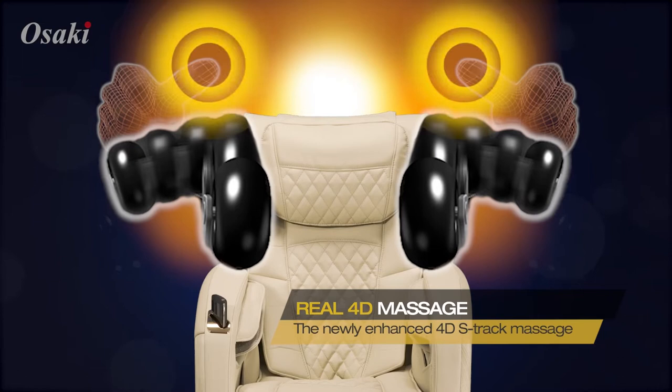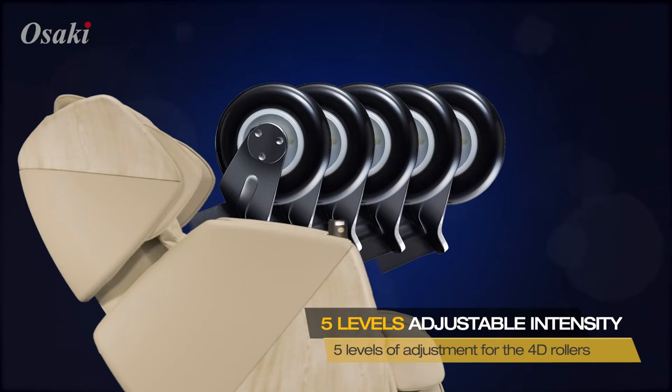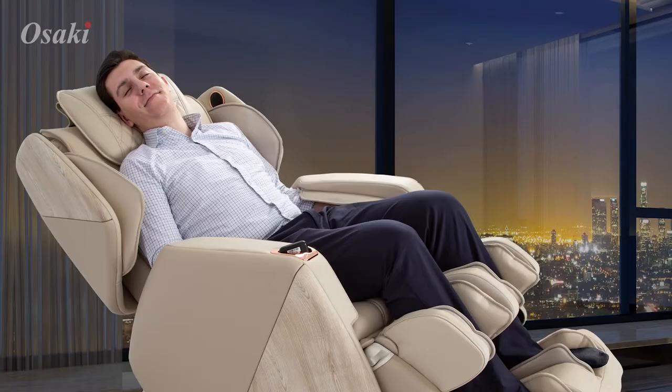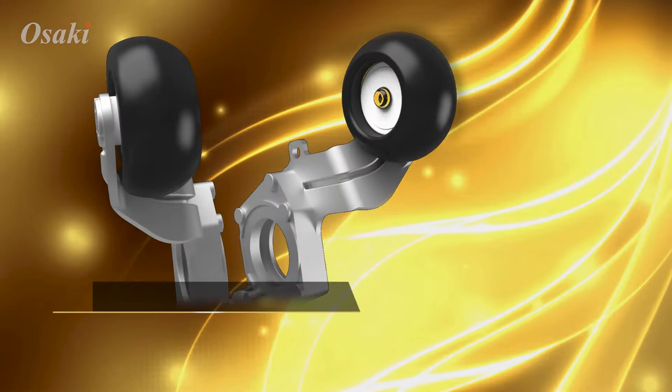The 4D massage rollerheads move on four different axes providing a life-like massage. Five intensity levels allow the user to customize the strength of the rollers before the massage. The innovative 4D S-Track allows the rollers to match the contour of your spine, and the roller heads extend and retract from the backrest.